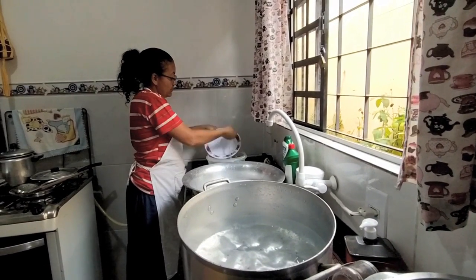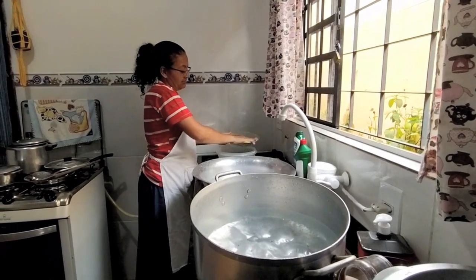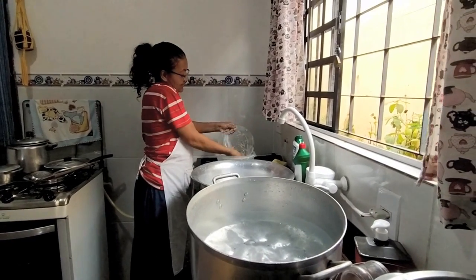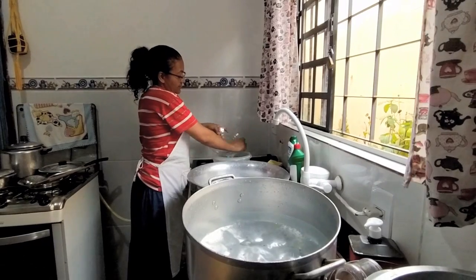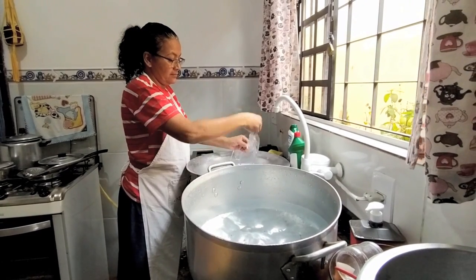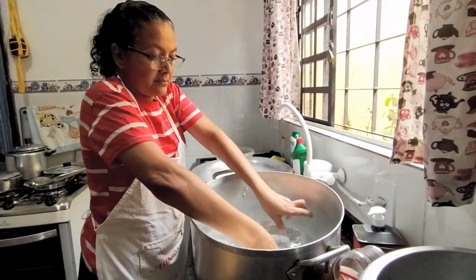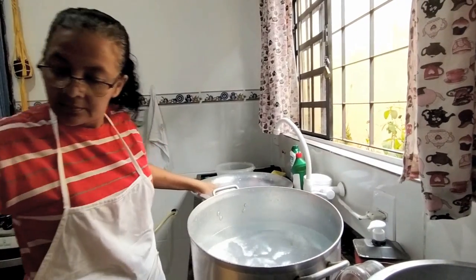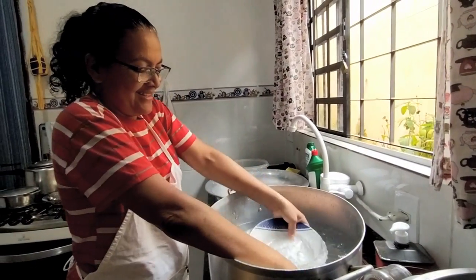É uma lembrança: as louças que a gente está falando aqui são limpinhas, mas lá naquele tempo eram todas cheias de carvão, não era essa facilidade de hoje. A gente lava aqui e fica branquinho, que era fogão a lenha. Não tinha fogão a gás na época. Eu me lembro do primeiro fogão a gás, que foi da minha avó. E quando acabava o gás eles tinham tanto medo de mexer no botijão que chamavam o homem que vendia o gás, que tinha um jipe.